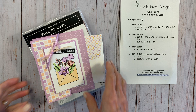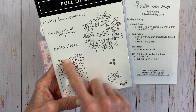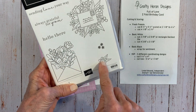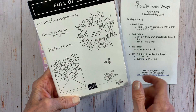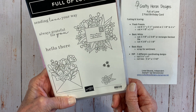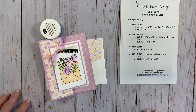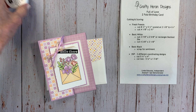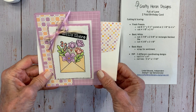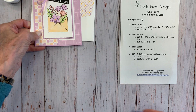This is the Full of Love stamp set, and this is the image we're going to use from it — along with the 'Hello There' sentiment. This is in the annual catalog and will be available for a while yet, as the annual catalog runs through the end of April. Let's go ahead and get started.